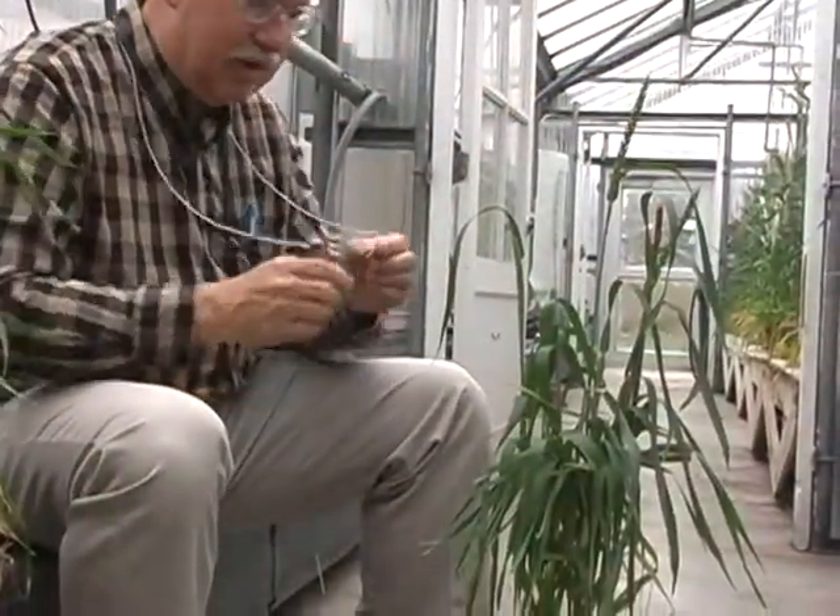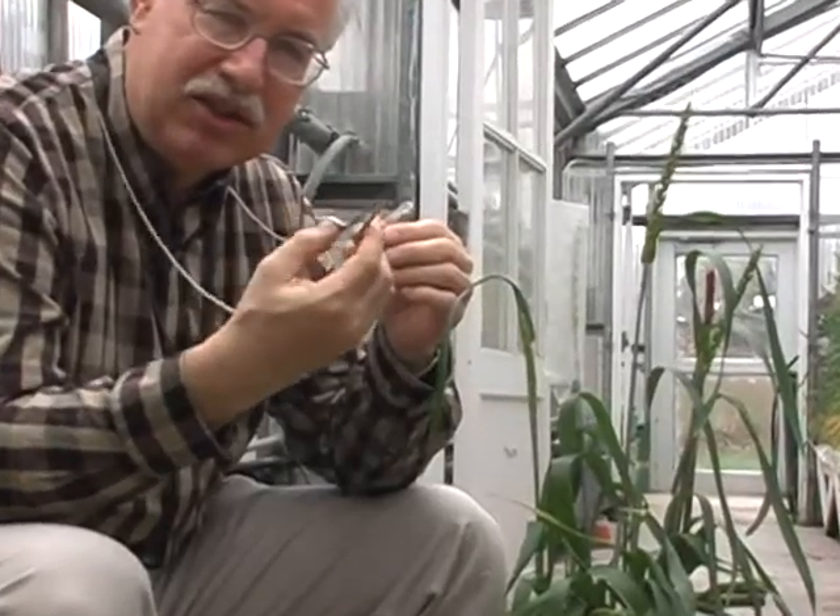The two things a breeder has to have are a very good set of tweezers. Everybody gets used to a particular set of tweezers. I've been here since 1986, so this is my 24th crossing season, and I've probably had this set of tweezers for at least 22 years.